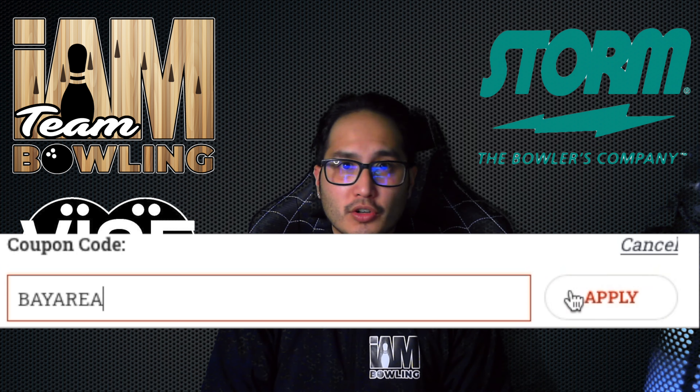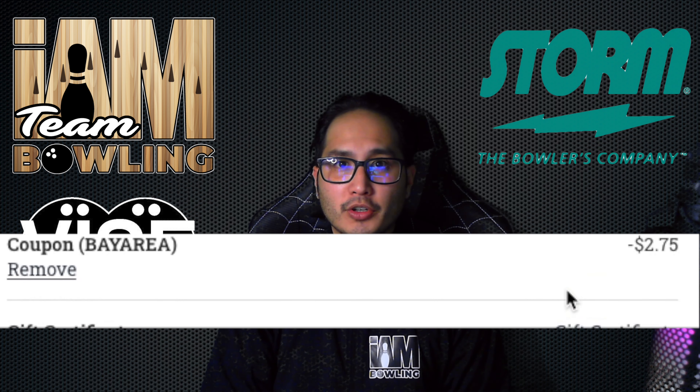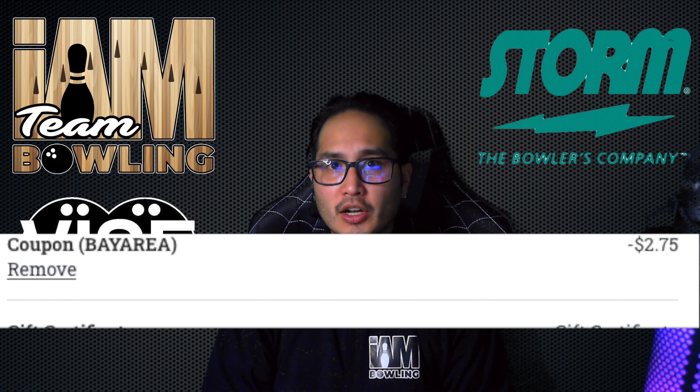They've got great jerseys, shirts, any type of bowling apparel you may need. Head on to InBowling.com.